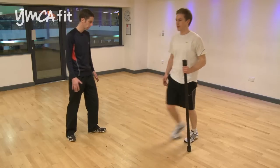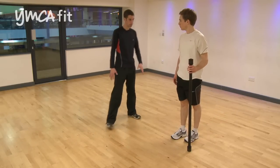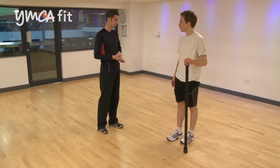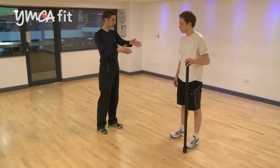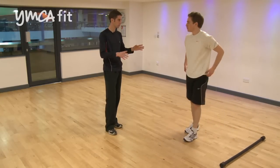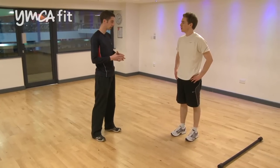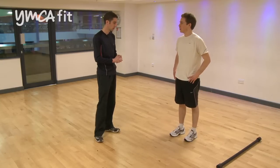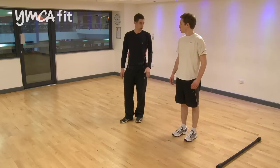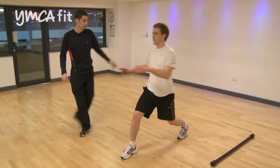Just one more of those. Okay, great. We look quite confident with that. That looked quite straightforward for you. I'd like to move it on and progress it a little bit. The reason we're going to progress it is we're taking away some of the stability of the bar — we're going to do the same exercise without the bar. Because when you're running, you're going to be using a lot of stabilising muscles. It is very dynamic. So we're going to have the same exercise, but we're going to shift the arms across as well.